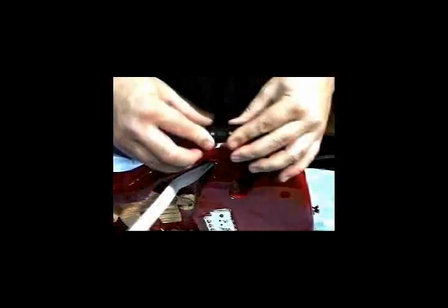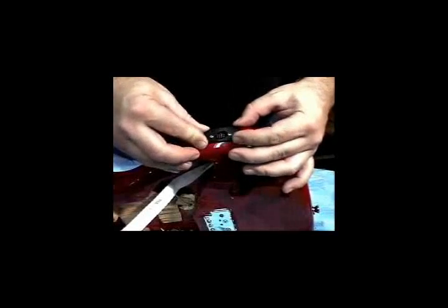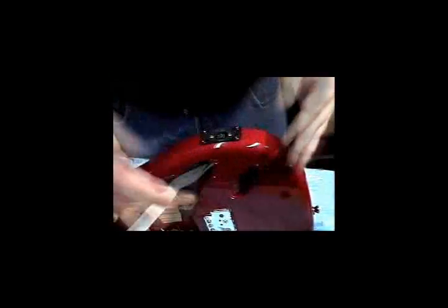Connect the ribbon cable to the 13-pin jack plate. Now feed the opposite end of the ribbon cable through the new cavity into the control cavity. Now secure the jack plate into place with the provided screws.